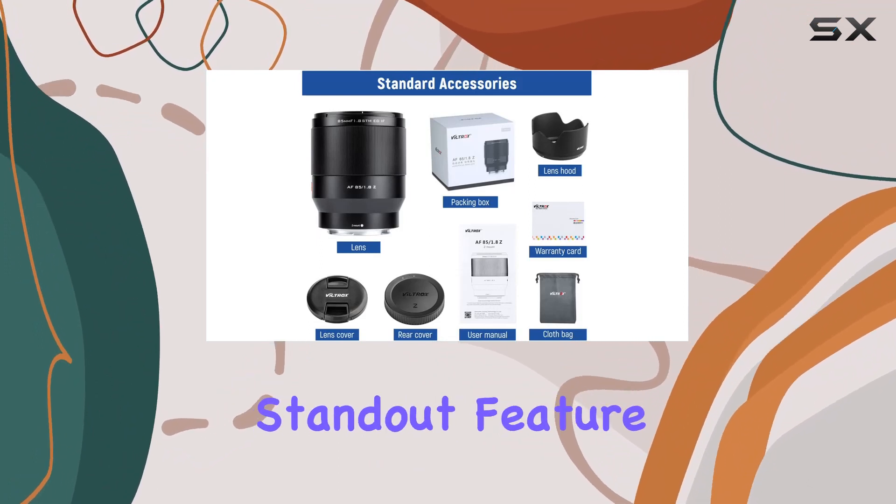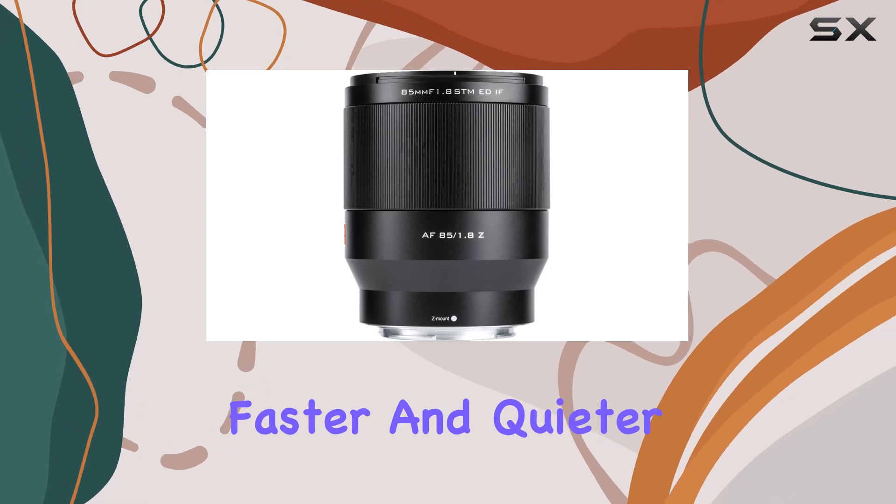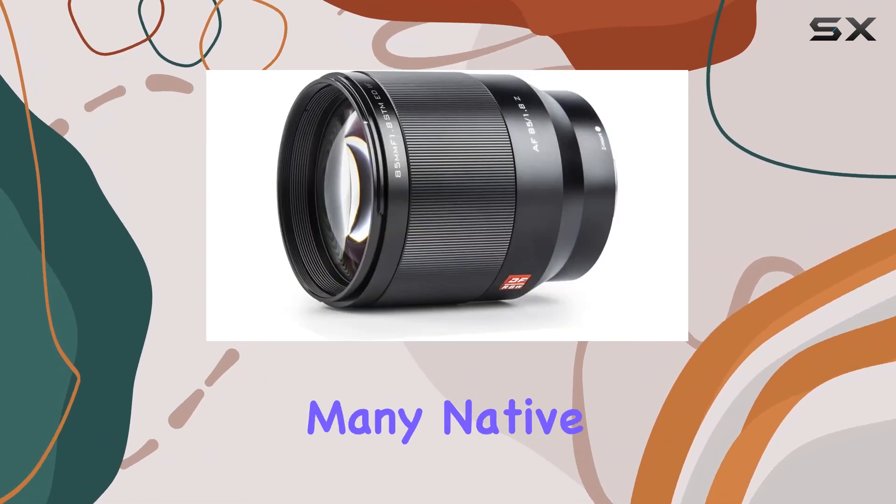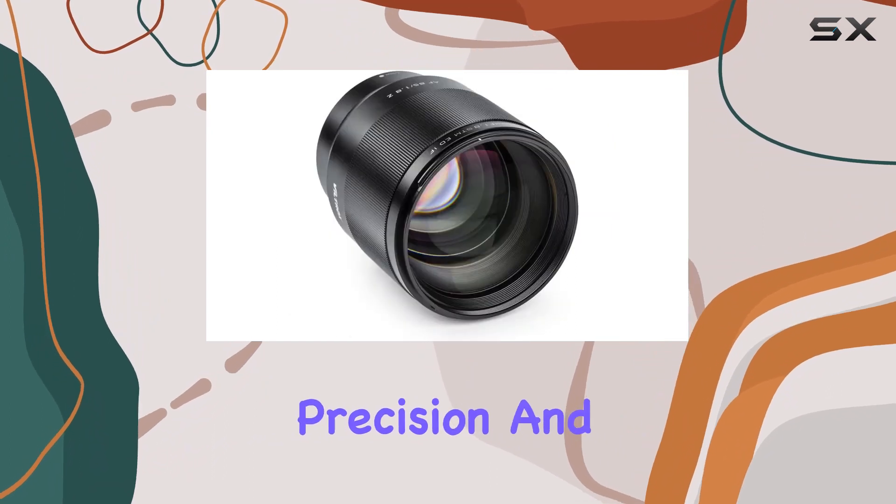One standout feature is the STM stepping motor, bringing faster and quieter autofocus to the table. The autofocus performance is on par with many native lenses, ensuring precision and speed.